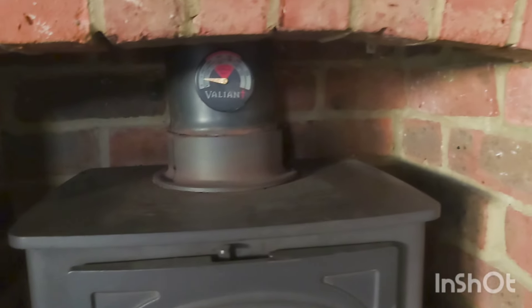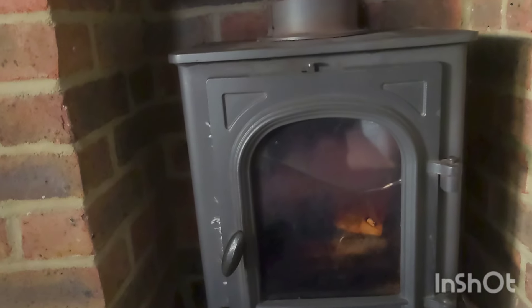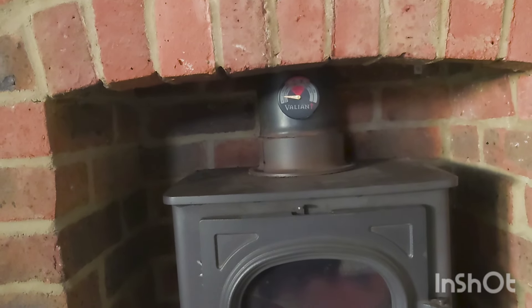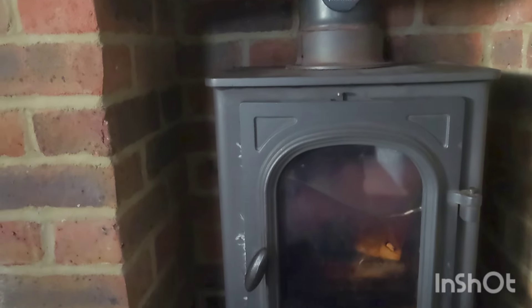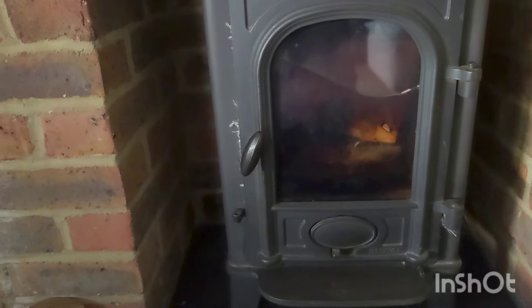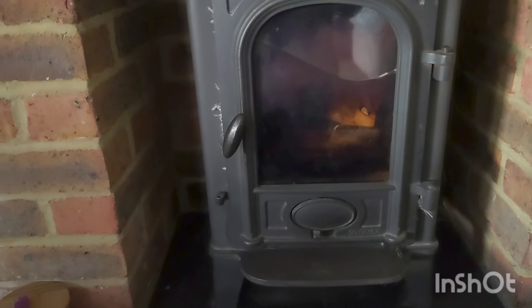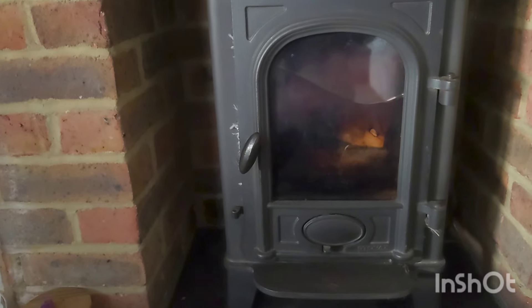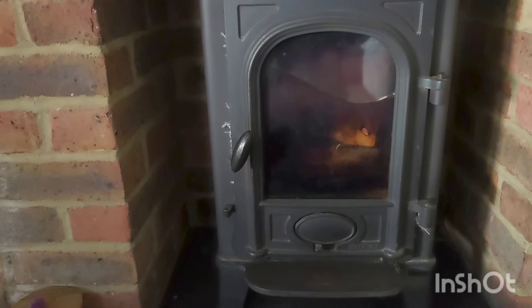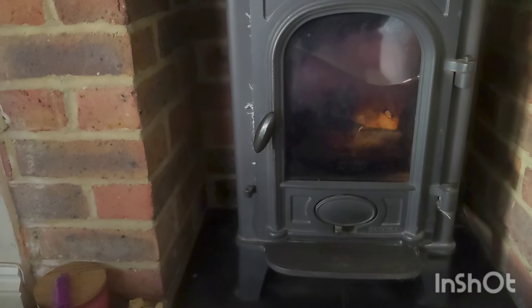Structurally the stove is fine — there's absolutely nothing wrong with it at all. It's in really good condition. It's just the insides and the glass, and obviously the rope, sorting out that pipe, sorting out the register plate, sorting out that bird guard above. Even to get all that stuff done, it's going to be a lot cheaper than getting a new one fitted. And if you get a new one fitted, it's got to be under all the new current regulations, whereas a refurb is governed by the regulations from when it was originally fitted.